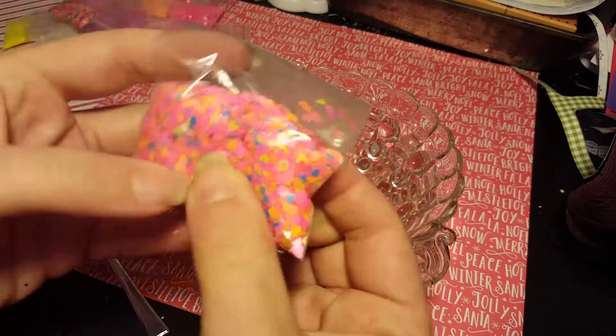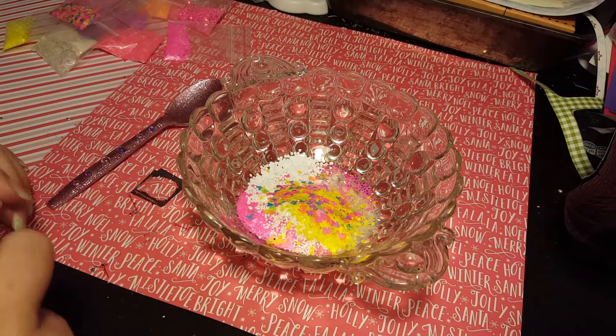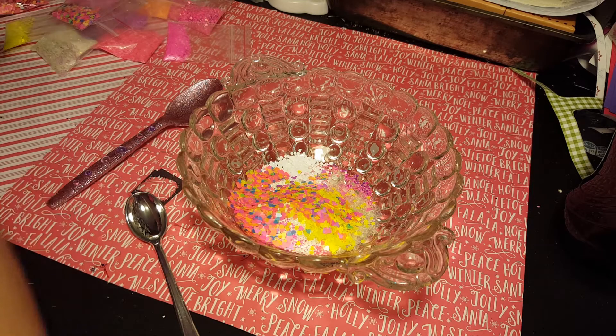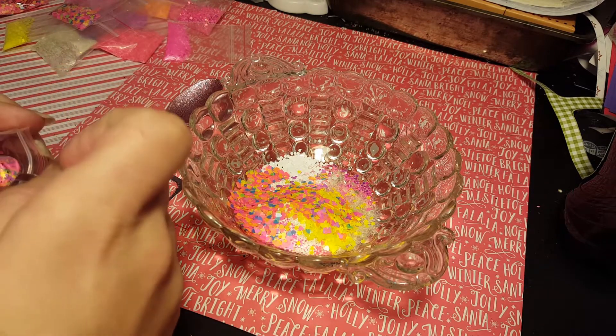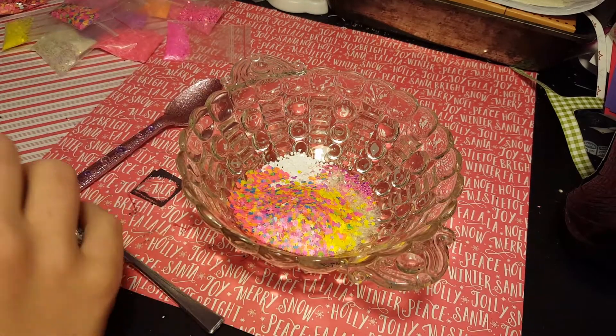Some of the neon hearts. As you guys know, unicorns poop neon. I don't know what the hell a unicorn poops, but as seen on Facebook, it poops glittery stuff — stars, neon stars.